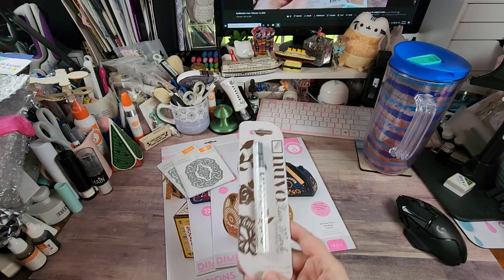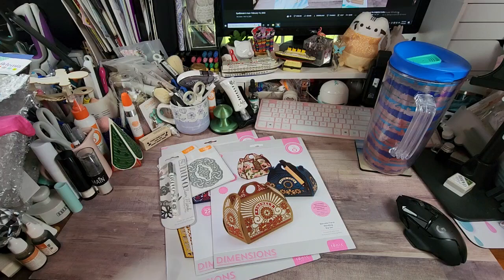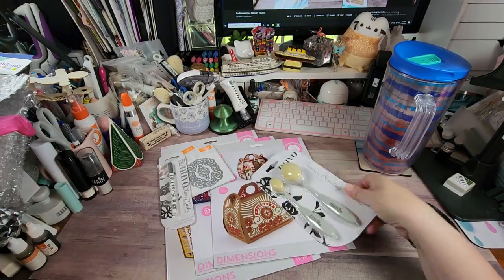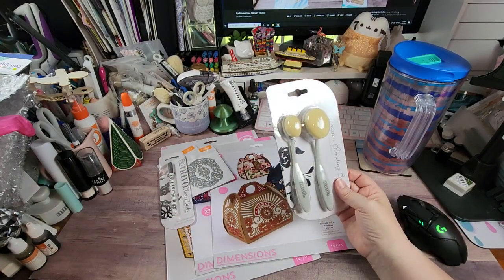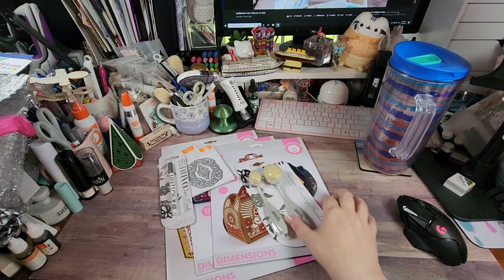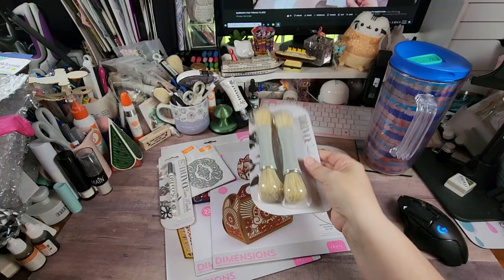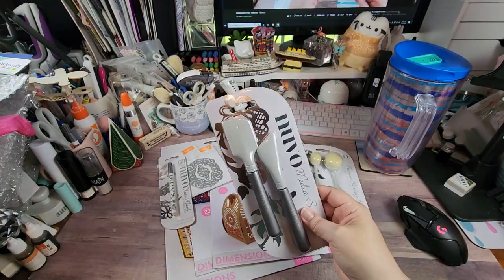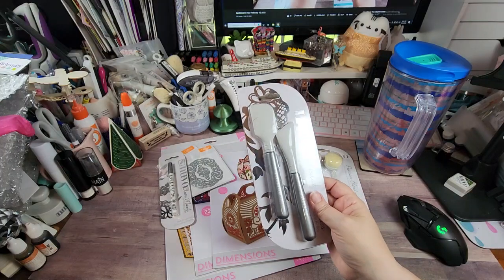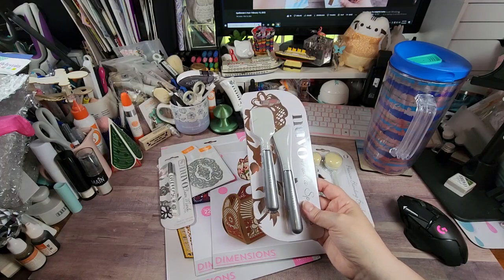I picked up another clear marker embossing pen because I love those things. There was a blending brush bundle a little bit ago, so I got another set. You can't have enough blending brushes - mainly because I like to try to keep one of all the sizes per color family if that makes sense; I don't want to mix them. And then these brushes and spatulas - I needed the spatulas for some stuff I'm going to do with some mousse and some of the glacier paste shortly.